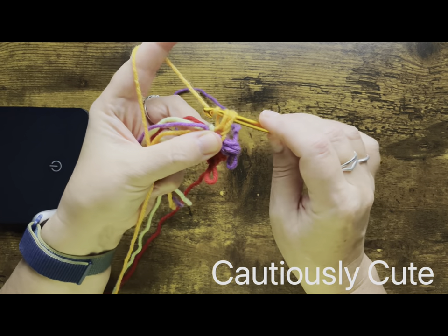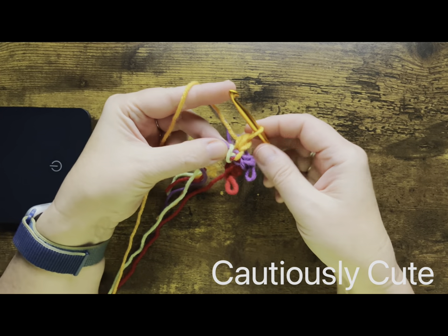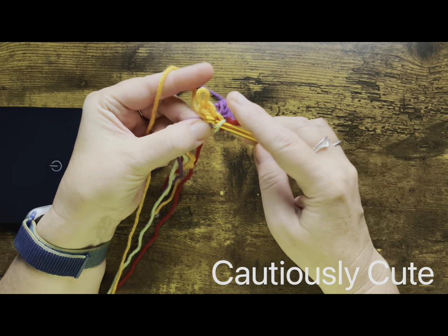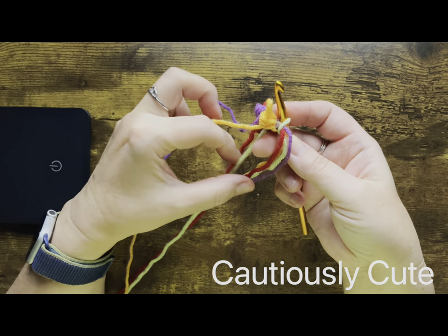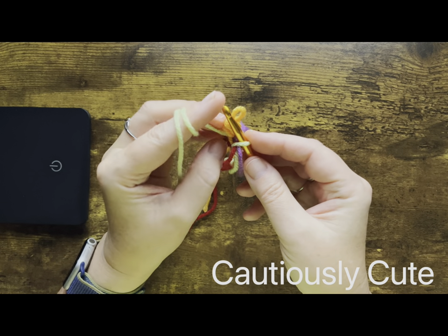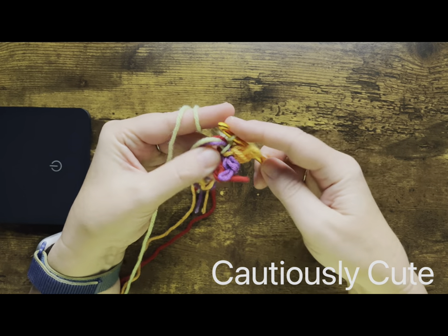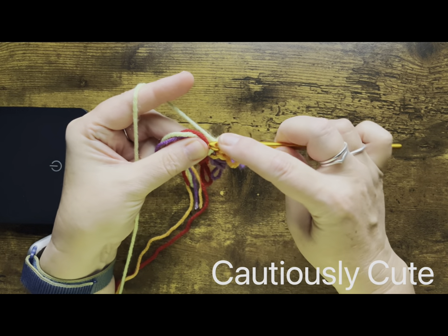This is kind of a difficult part, but if you practice a few times I'm sure you will be fine. That's our last color — let's find that too — and we're making the same thing: chain and our stitch.